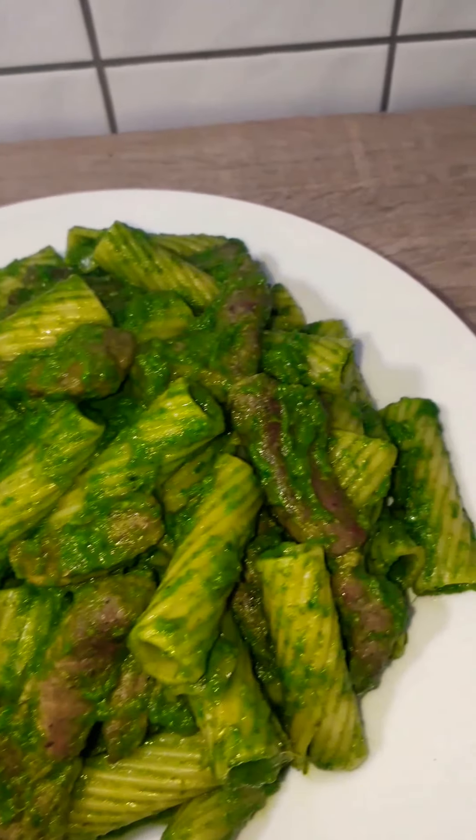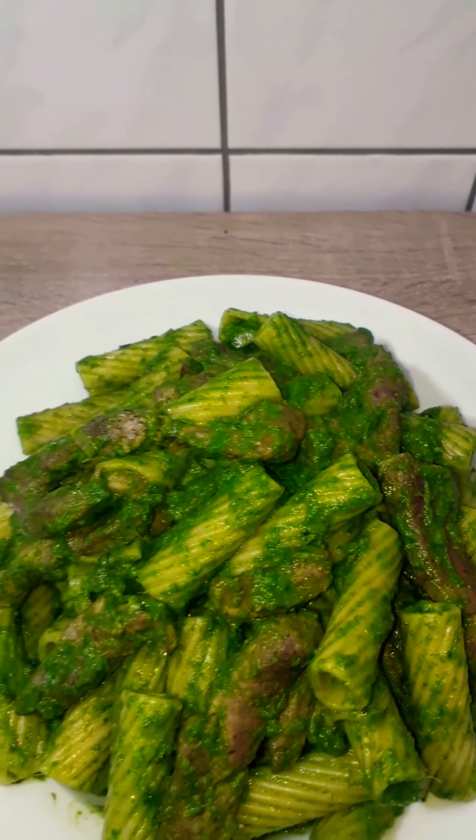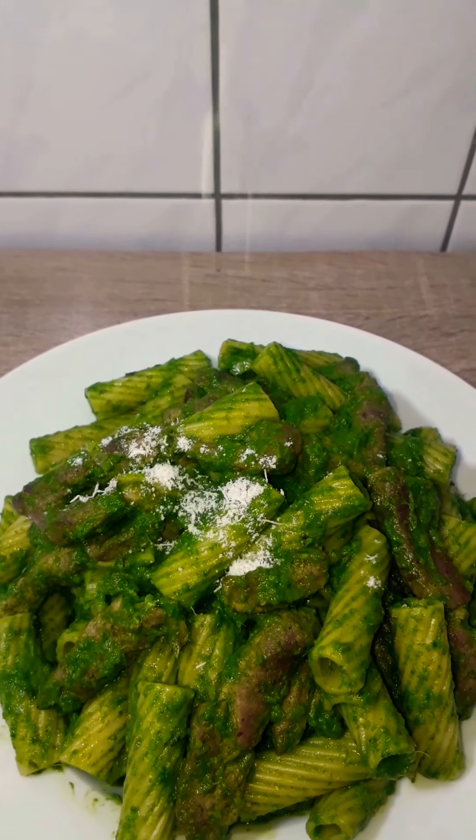Hi beautiful people, welcome back to Prudy's kitchen. On the menu today we have steak and veggie pastas. So good.